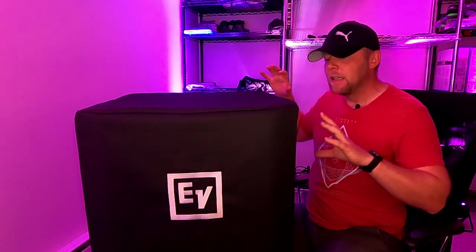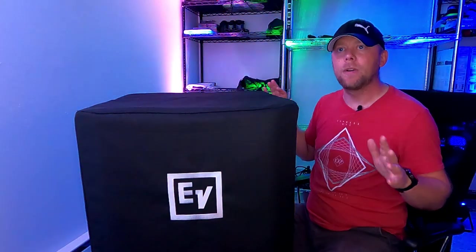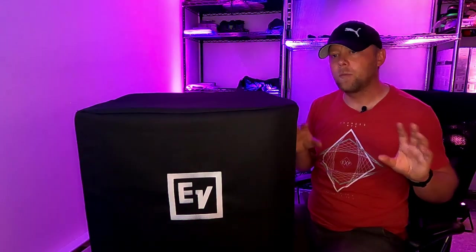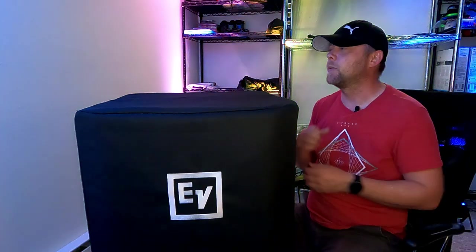So if you watched one of my previous videos, you'll know my new main rental speaker is an ELX 200 series speaker — primarily the 12-inch, but I do plan on eventually buying the 10-inch and 15-inch: one pair of the 10s, one pair of the 15s, but I'll probably have a couple pairs of the 12s.